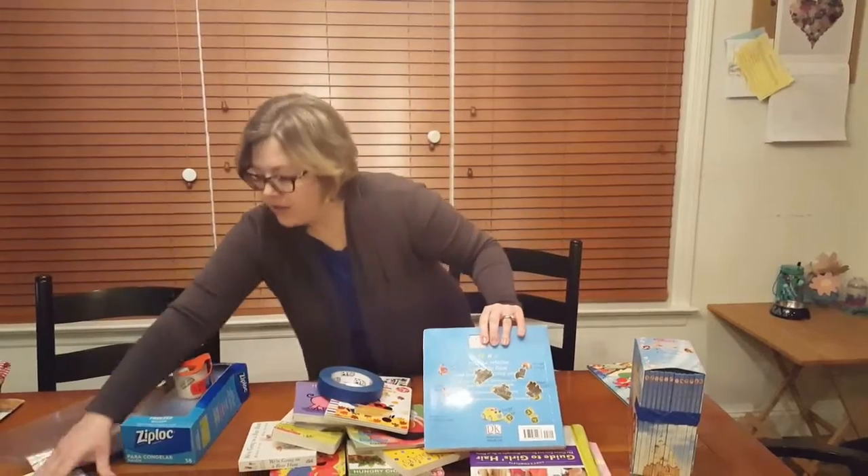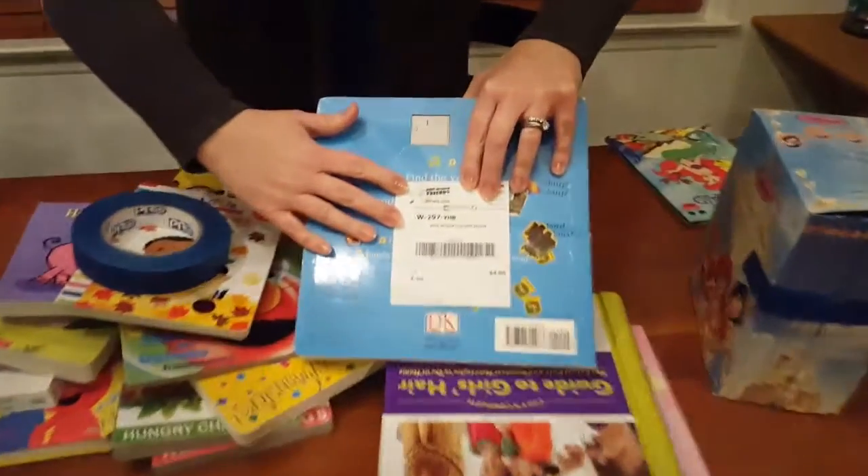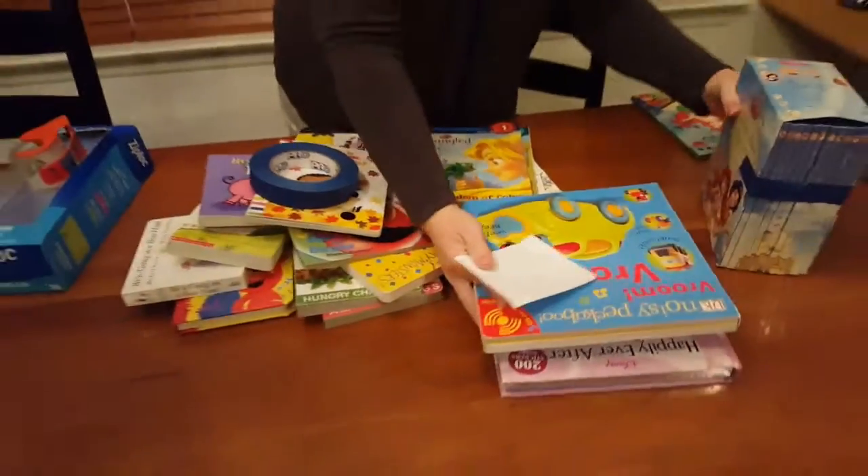Then just put your tag using painter's tape — for example, I would tag it right here on the back. That's how you handle individual books.